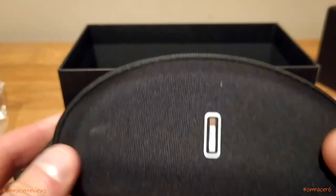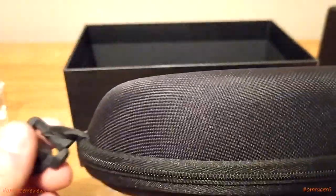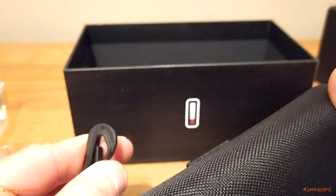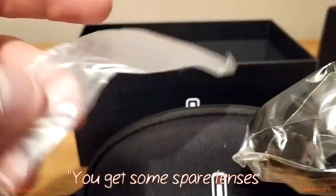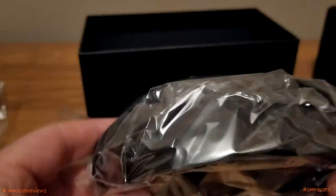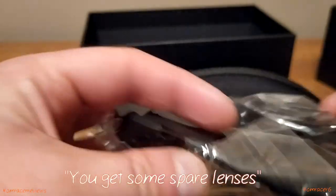The nice thing as well — you've got a case, a nice protective case which you can attach things to. We open that up to then finally look at the glasses. You get some spare lenses in cellophane form, and then we have the glasses themselves in cellophane wrapping.